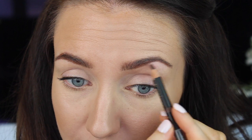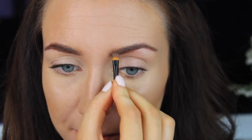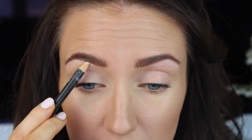Using a L'Oreal brow stick, I'm just going to tidy up anything I need to under the brows. Then using the Sleek Brow Kit, I'm taking the powder and filling in around the front. Using a MAC eyeliner in Fascinating Now — which is a lovely white eyeliner — I'm going to take that under the brow just to crisp up that line. Then using a concealer brush, I'm going to blend that out.